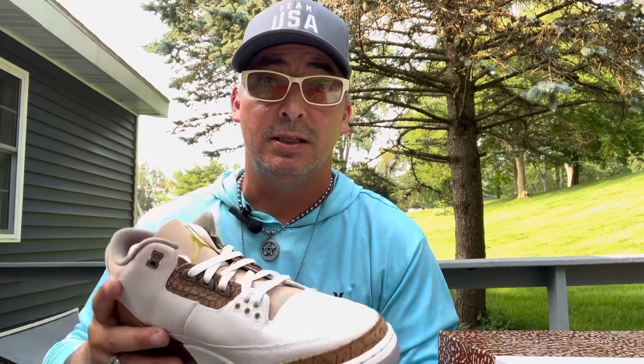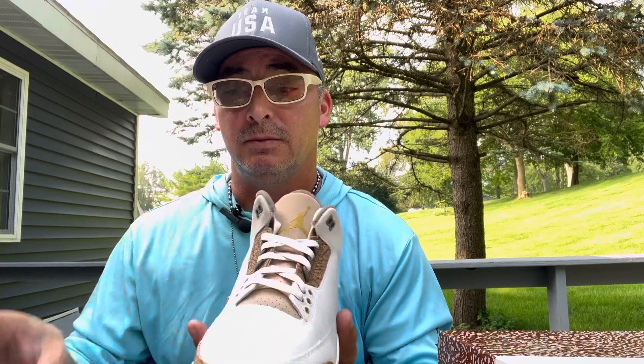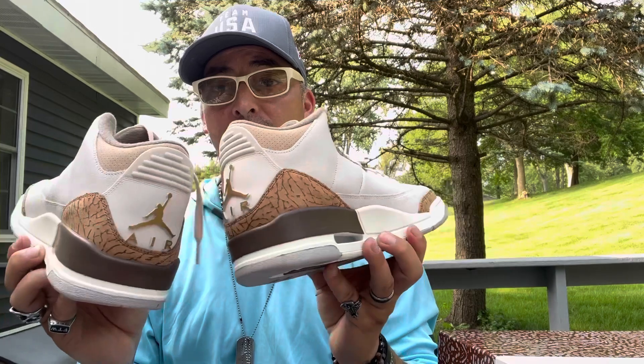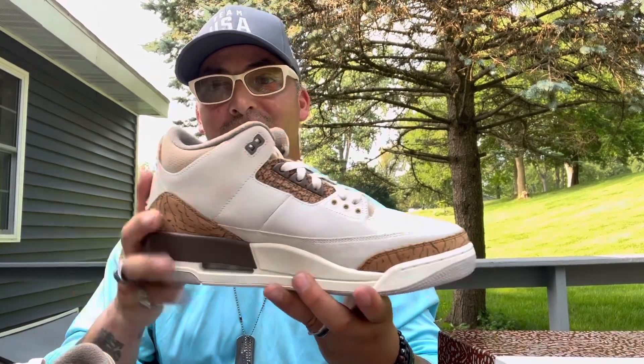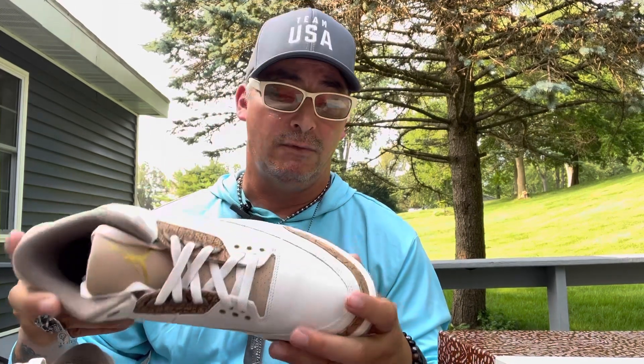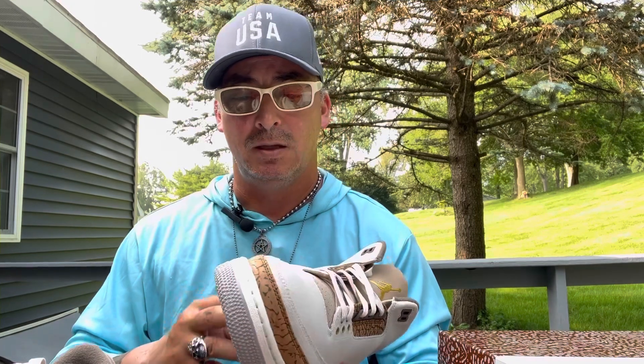It took a couple months of not hitting anything. I wanted the Air Max Puerto Rico but didn't get them, so I'm lucky I got these. September is a big sneaker month — there's a bunch coming out — so maybe I can hit at least one more. These are nice; I'll wear them for the race this weekend.